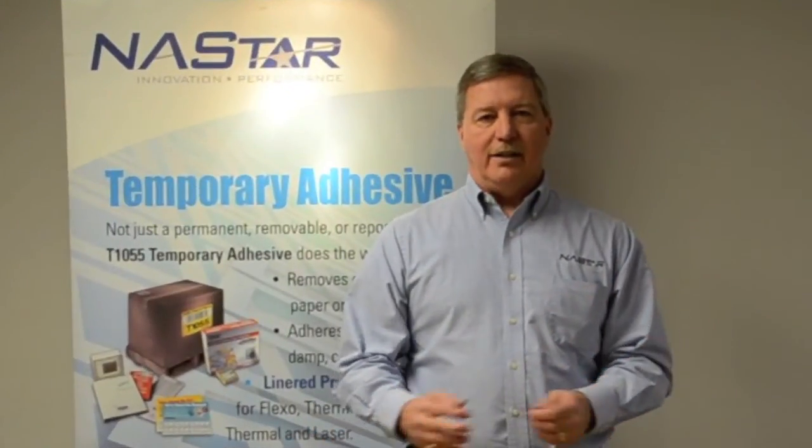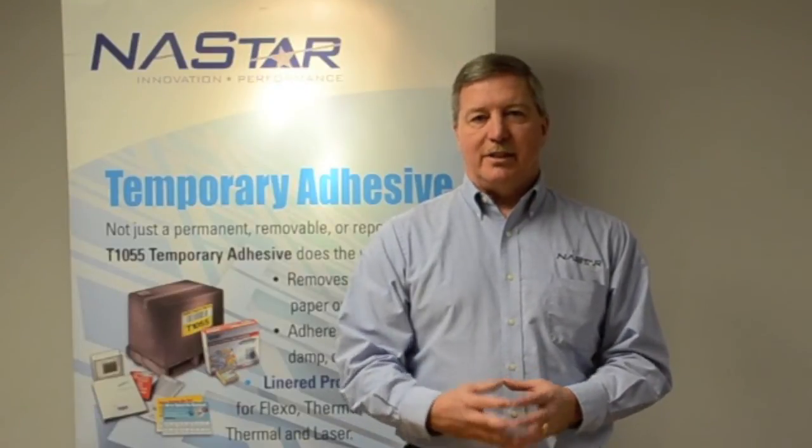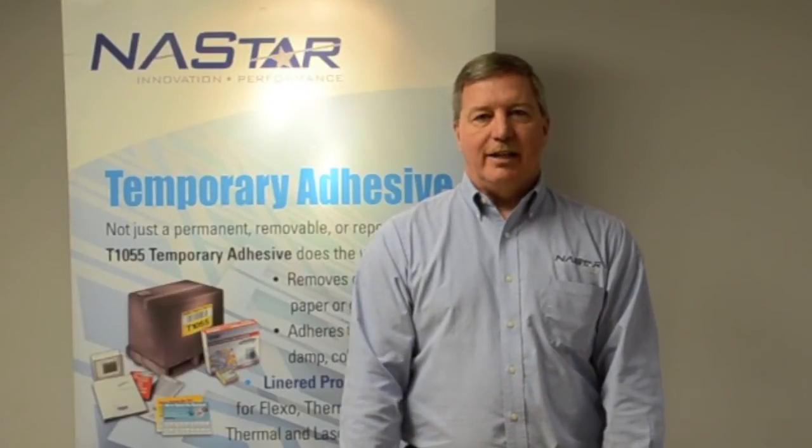Temporary adhesive is an adhesive product line, and it is available on a wide variety of face stocks, both film and paper, as well as linerless versions. Thank you for watching, and please give us a call and let us help you with your next application.